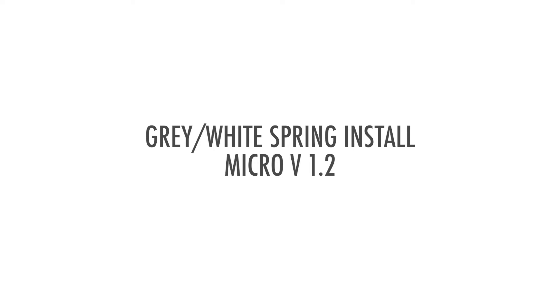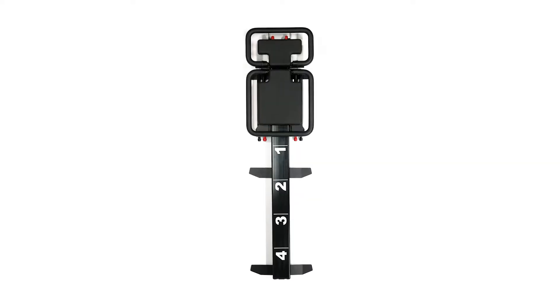Hi, my name is Sébastien Lagré. I'm the creator of Le Gris Fitness. Today I'm going to show you how to install a new gray or white spring on the micro version 1.2.